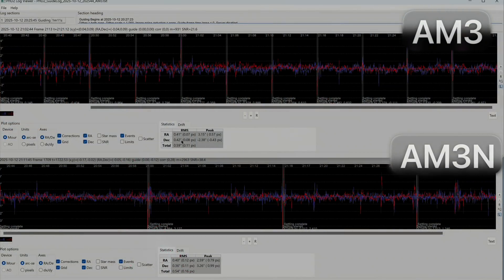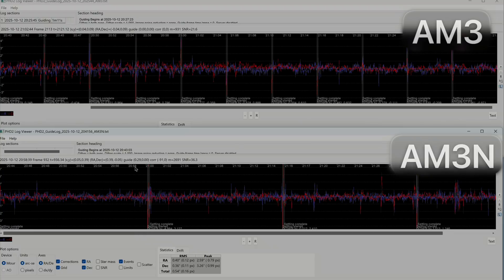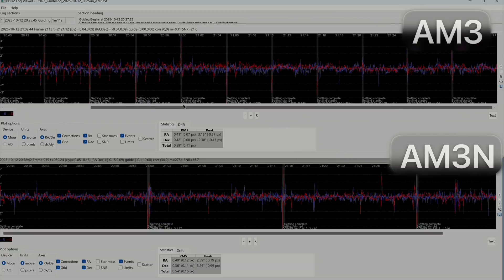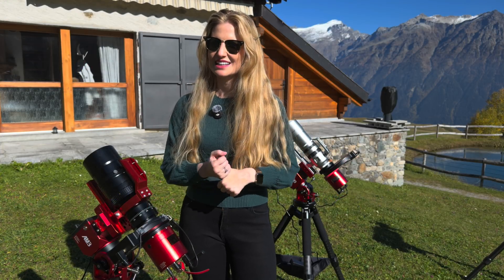Side by side, the result was exactly what I expected: both mounts performed essentially identically, with only small night-to-night variations and no consistent trend. On average, both mounts stayed well below 1 arc second total RMS error. In good conditions, both hovered around 0.5 to 0.6 arc seconds total — sometimes even a little better depending on wind and seeing conditions.